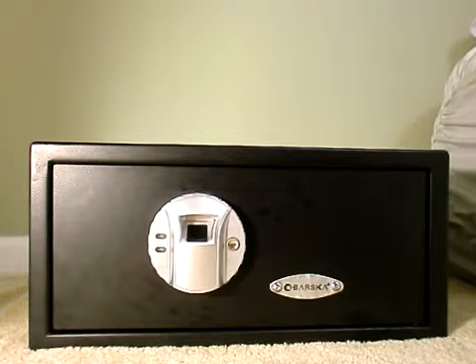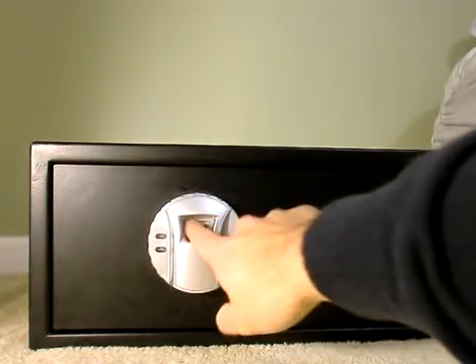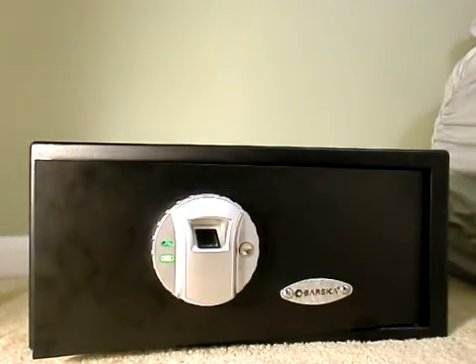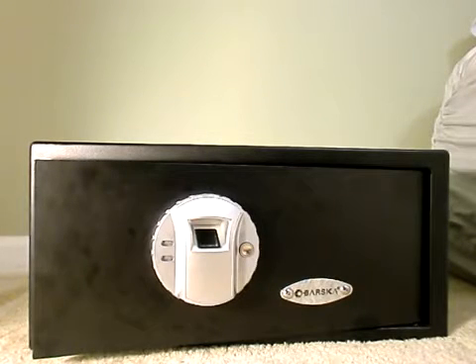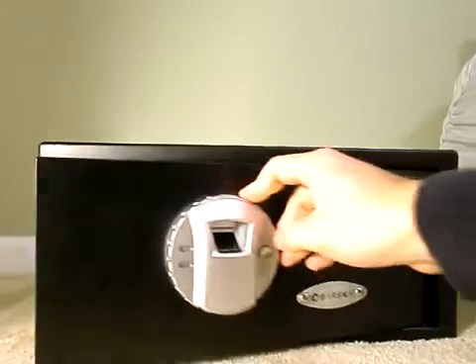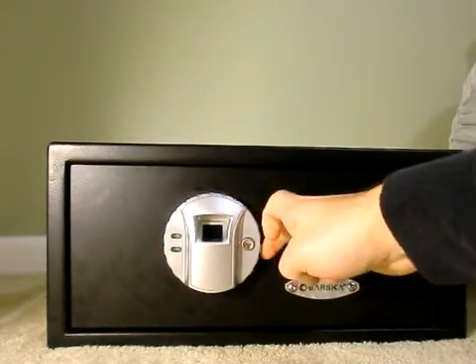If you have any comments regarding this specific model, I'm happy to help. The measurements are: 16.5 inches wide, 7.75 inches in height, and 14.5 inches deep, and it weighs 31 pounds. It's a very good safe, and it comes with free shipping. Thank you very much for watching and have an excellent day — always stay safe!